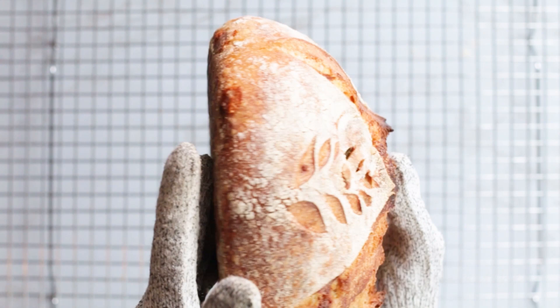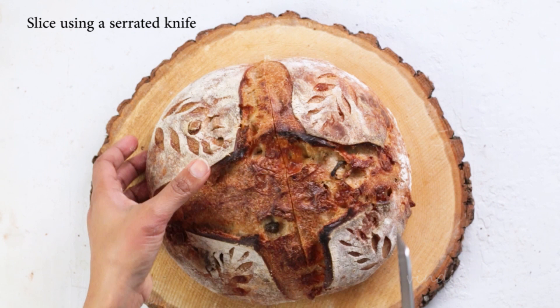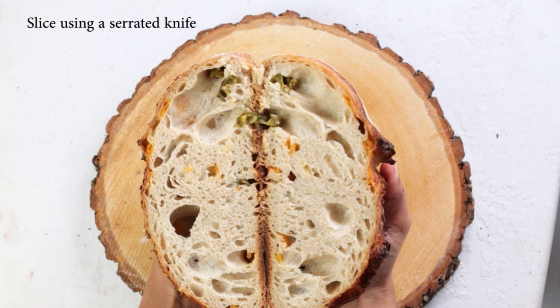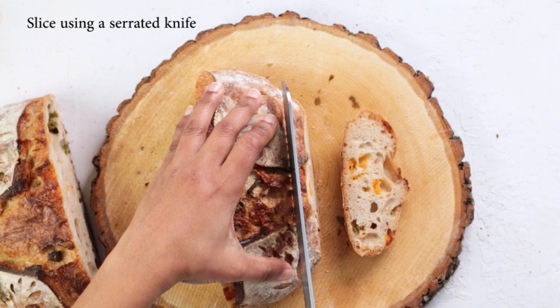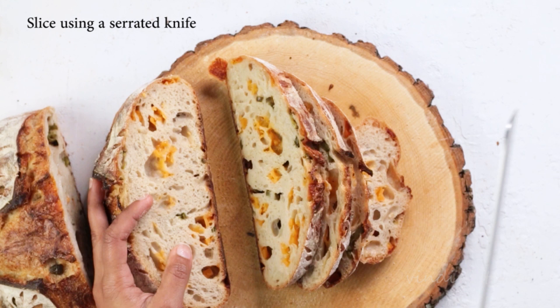This bread has been cooled completely, so let's see what the crumb is like. As you can see, it's got a nice and open crumb with lots of creamy cheesy pockets and bits and pieces of smoky jalapeños. This bread doesn't need much, but I like mine lightly toasted and with a smear of butter. I hope you enjoyed watching this video — for more delicious recipes, please head over to my blog, myloveofbaking.com.